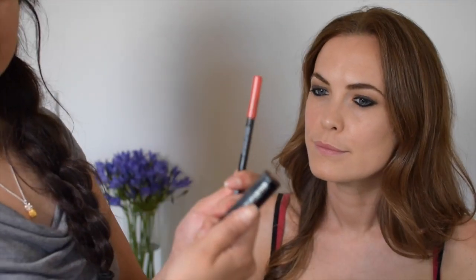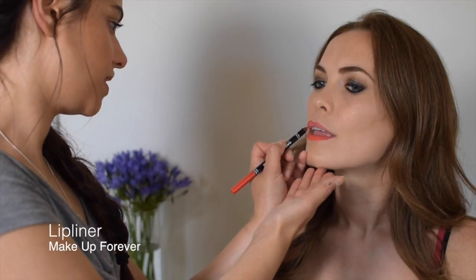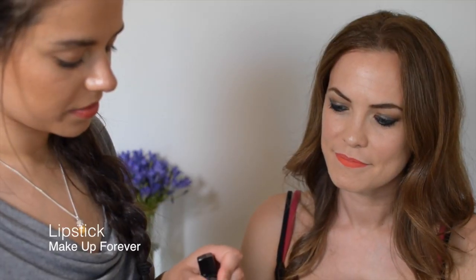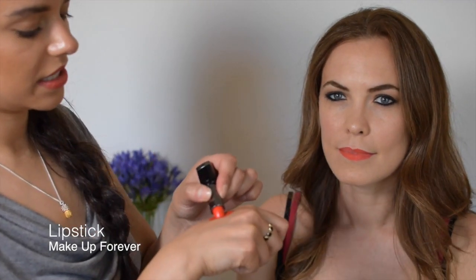Okay, lips. To be honest, I don't normally use a lip brush. I'm just going to warm it up and get a good amount of colour on the back of my hand here.